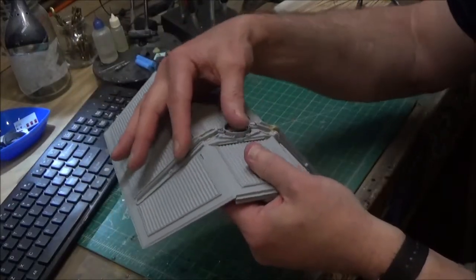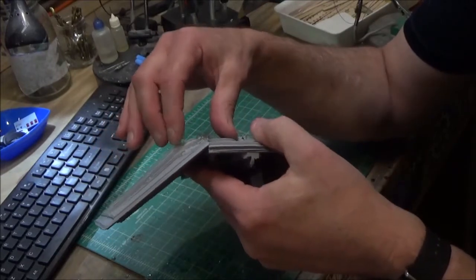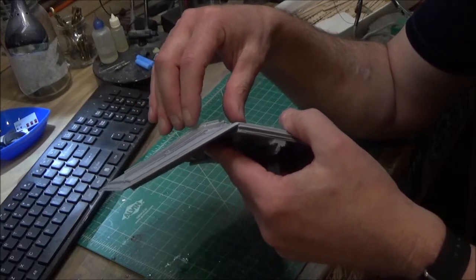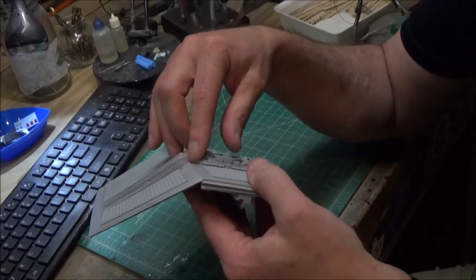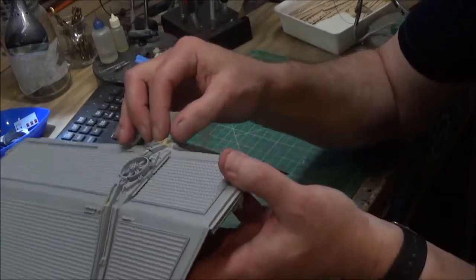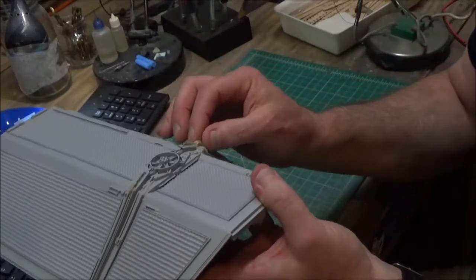They're still not 100%, so there are still some imperfections. These parts where they join are not exactly matching up. I don't even think on the real model they match perfectly, but I'm trying to fill in these parts just to make them look cleaner. I've done this a couple of times — just going over it with putty and then sanding.